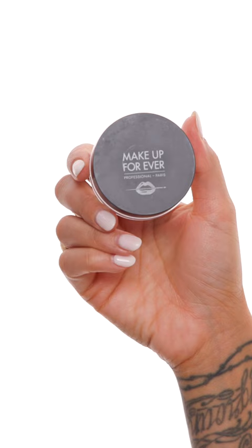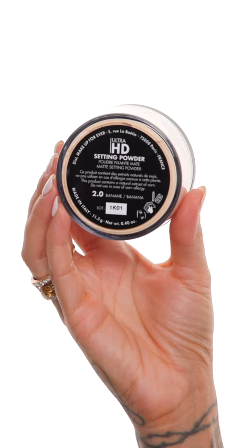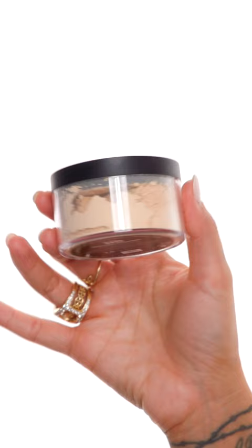My tips for this powder: less is more. Don't bake with it — not even for a second. Instead, apply this with a fluffy soft brush. Keeping with the Makeup Forever theme, these are their Ultra HD Setting Powders. A banana powder is very classic and, in my opinion, essential for your makeup kit. I don't recommend using it with a powder brush of any kind.